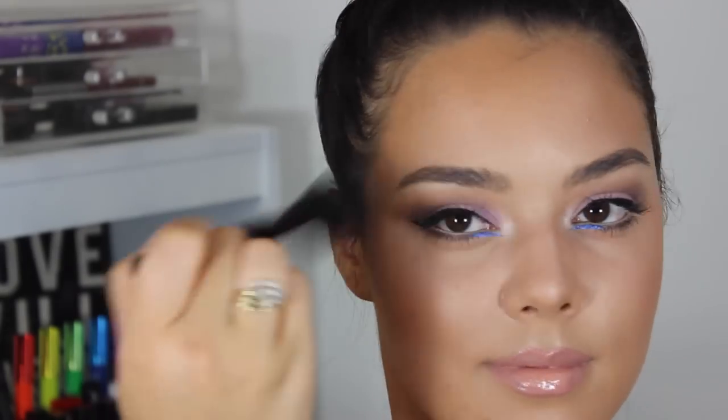And I'm going to go back to that Lancome blush brush and apply that to my cheekbones and above my brows for that intense highlight. And that's the finished look.